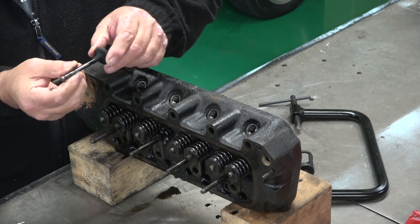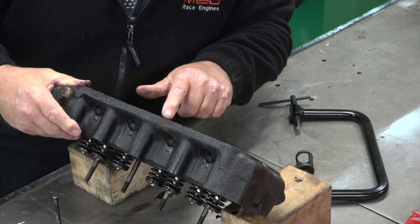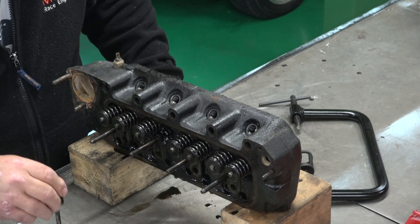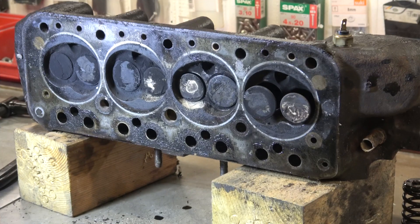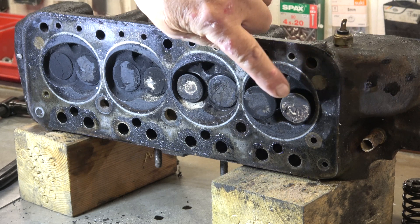What we'll do is just lap this in and see exactly. Have a quick look at the seat — the seat looks good. It's a very, very basic setup. I've taken the offending exhaust valve from number one cylinder, just have a check now.